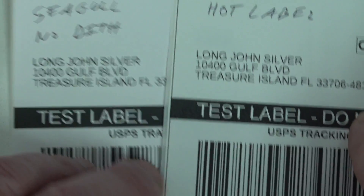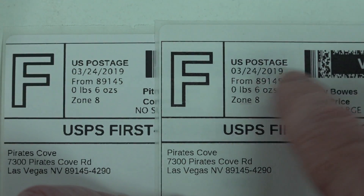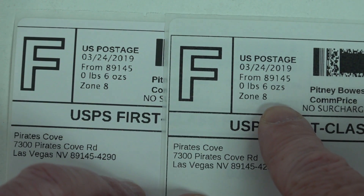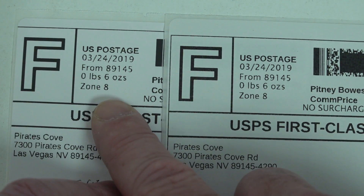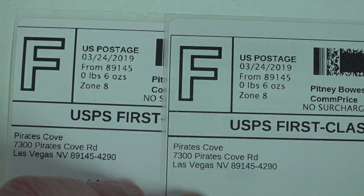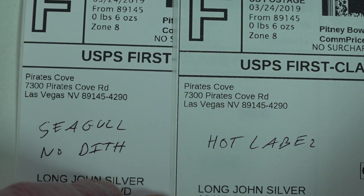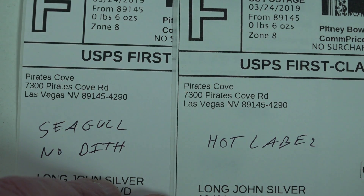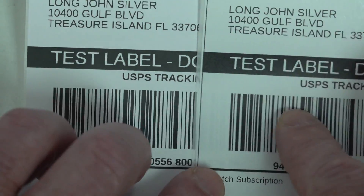But here is the hot label at 300 DPI. So now we're doing the difference — this is 300 DPI no dithering, and this is 203 DPI no dithering. And this is just printed from Windows — it's just a sample image that I downloaded. So it's going to vary depending on which software you're using to render the image.